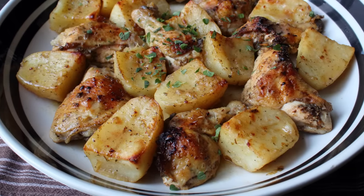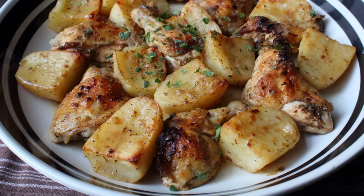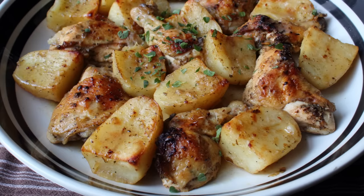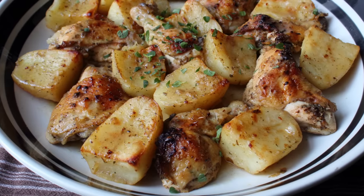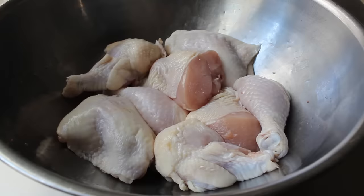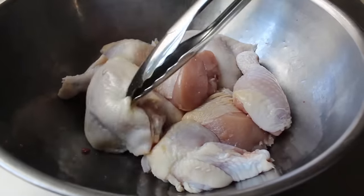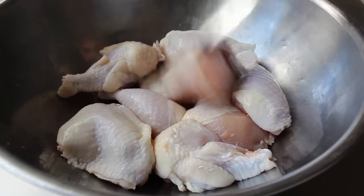Let's go ahead and get started. In the words of the Greek philosopher Plato, the beginning is the most important part of the work, and that is certainly true with this recipe. So what we want to do first is put our chicken pieces in a mixing bowl. What I have here is one whole chicken cut into sections, and ideally you're going to use all dark meat for this — thigh and leg sections work even better in this recipe.